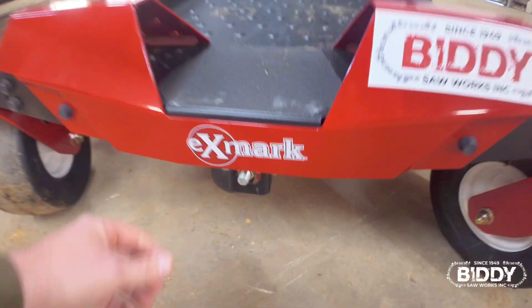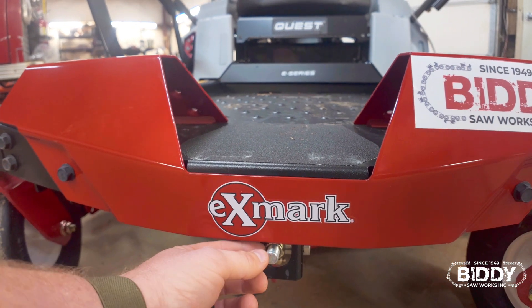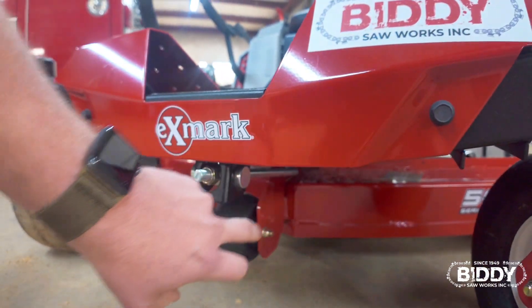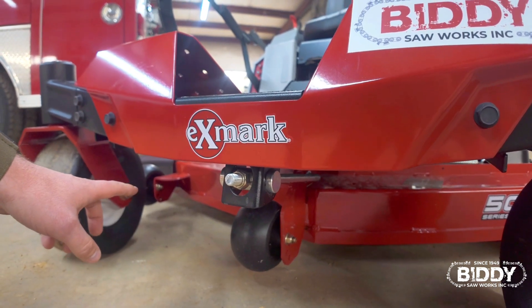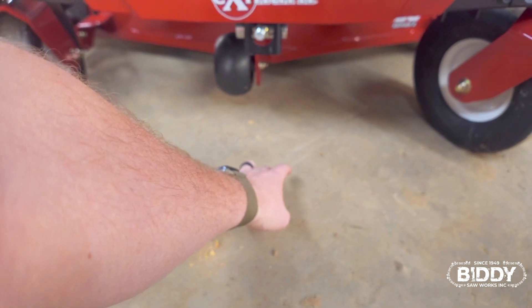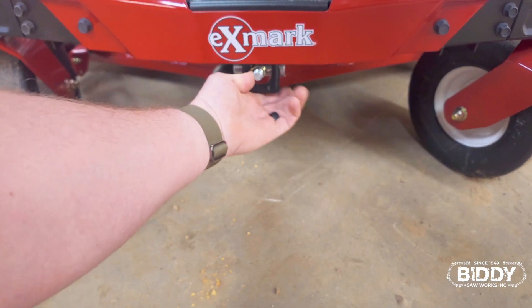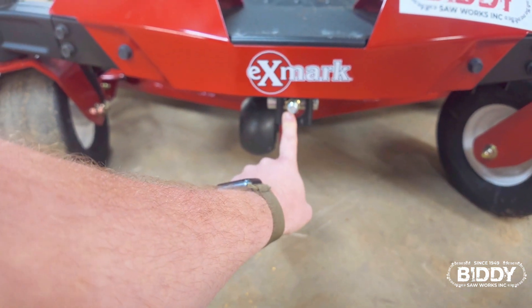So once we do the rear, on these Quests you've got a little nut right there — a 19 millimeter socket will fit that. When you tighten and loosen it, it raises and lowers the front of the deck. That rod goes all the way down through the center of the deck. So with our deck level, we put the blade like this — the front of the blade we want on three, and the back we want on three and a quarter. So if you've got a Quest and need to know how to level that deck, this 19 millimeter nut — when you tighten and loosen it, it will raise and lower the front of the deck.